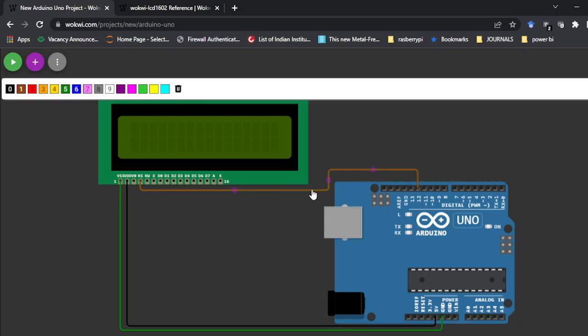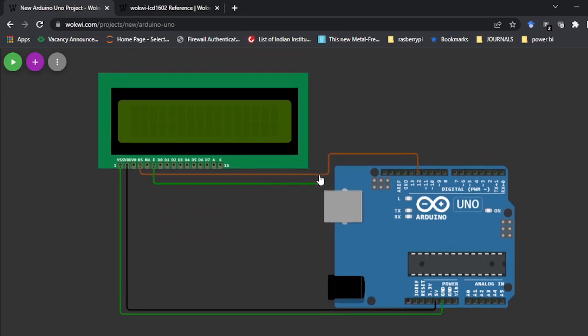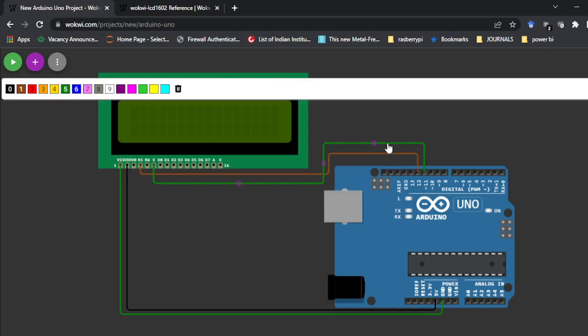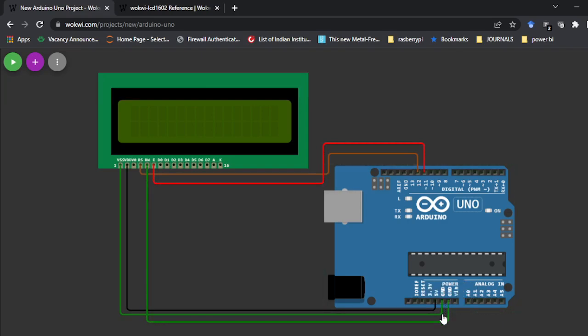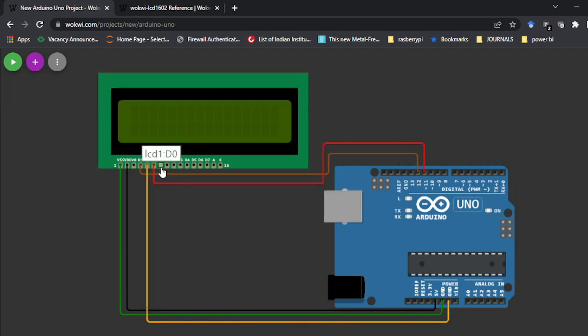RS pin is connected to pin number 12, and the Enable pin is connected to pin number 11. D0, D1, D2, D3 I am not going to connect. I am going to connect D4, D5, D6, D7 to pins 5, 4, 3, 2 respectively — but you can use whatever pins you want at your convenience. I'll connect D4 to pin number 5.